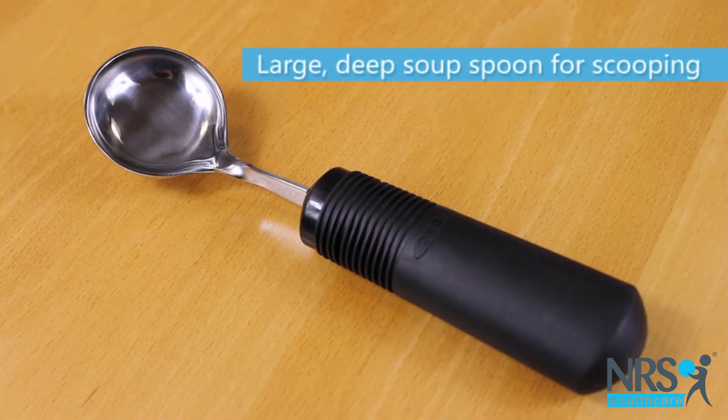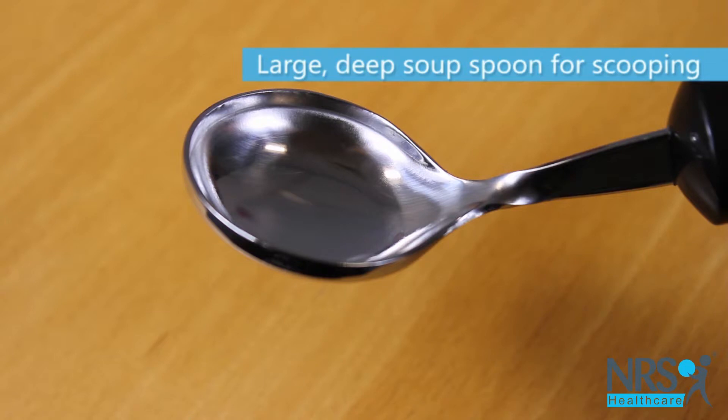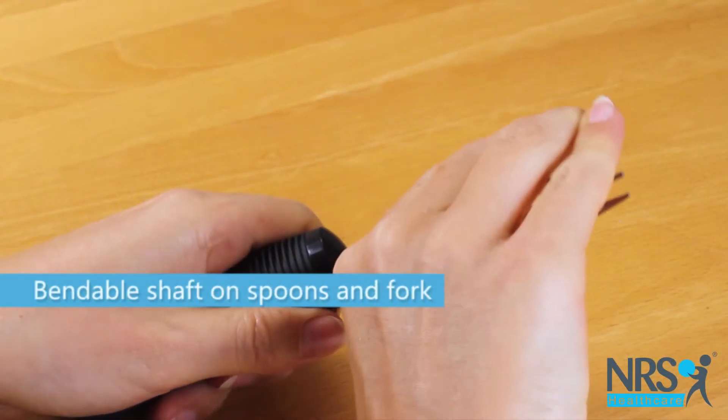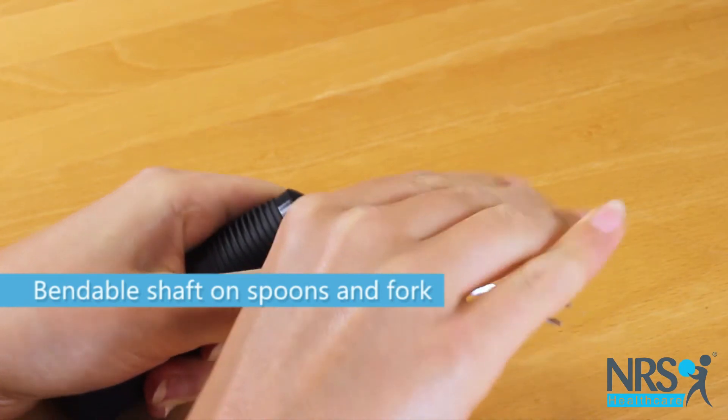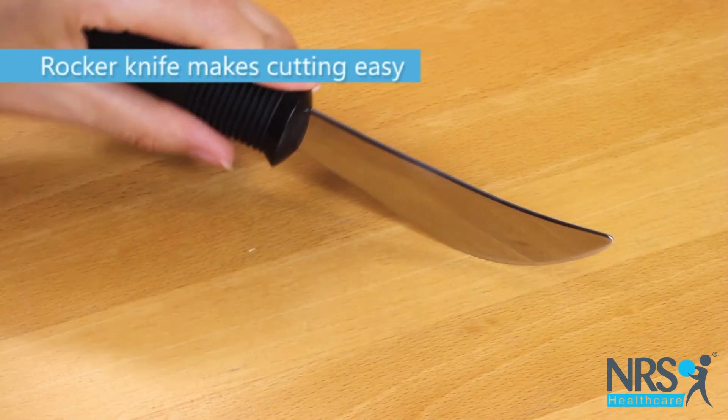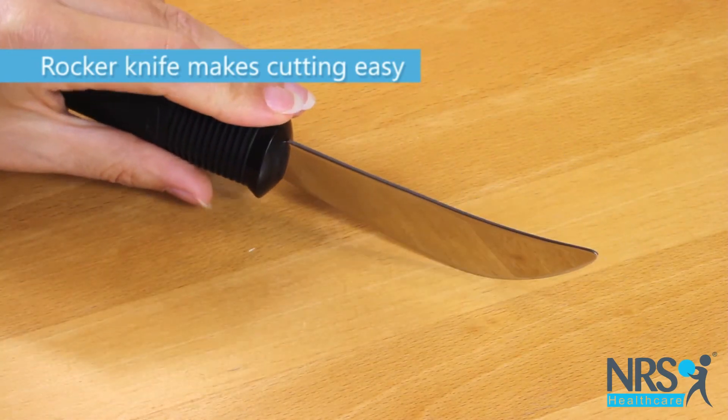The soup spoon is large and deep for easier scooping of food. The spoons and fork are bendable at the top so you can curve them towards the mouth. The knife requires a gentle rocking action to cut food.